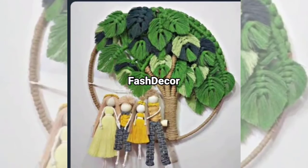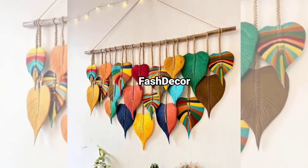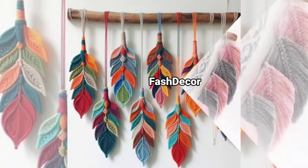Another beautiful option is the macrame feather design. These gorgeous feathers can be made with simple knots and look stunning in a hallway or above your bed. You can even add dye to the feathers for a colorful twist.